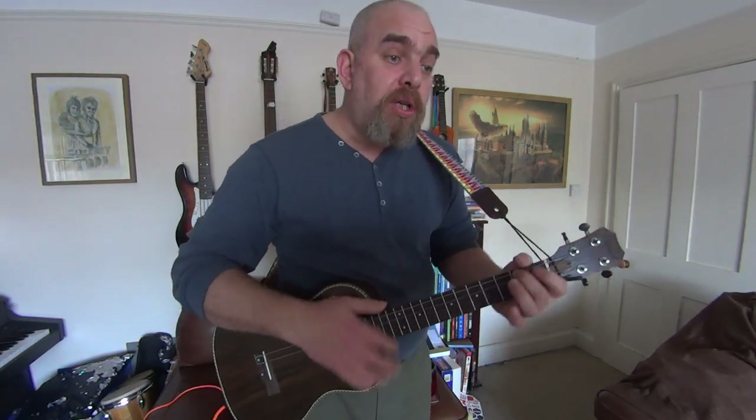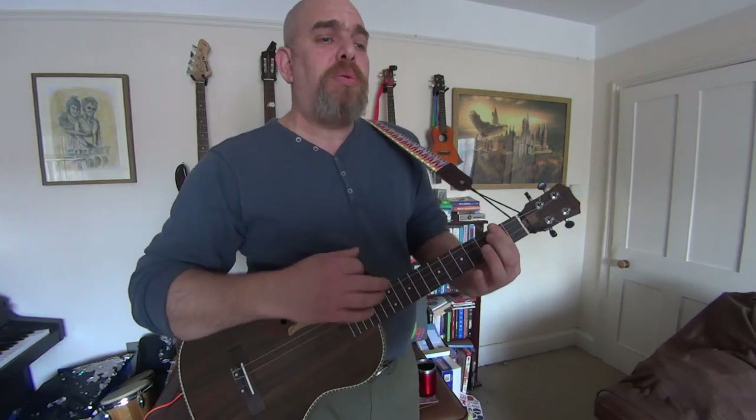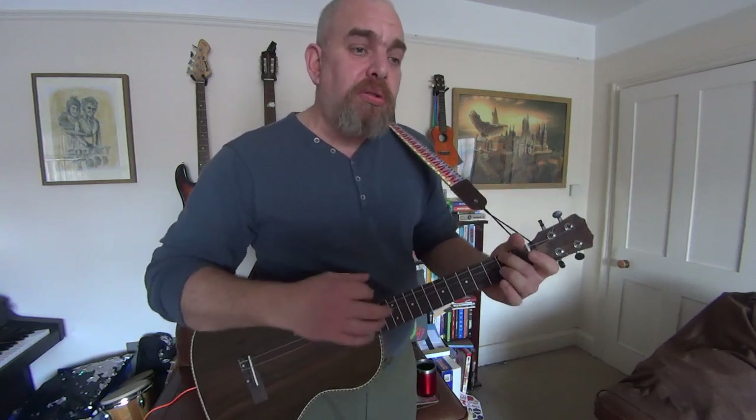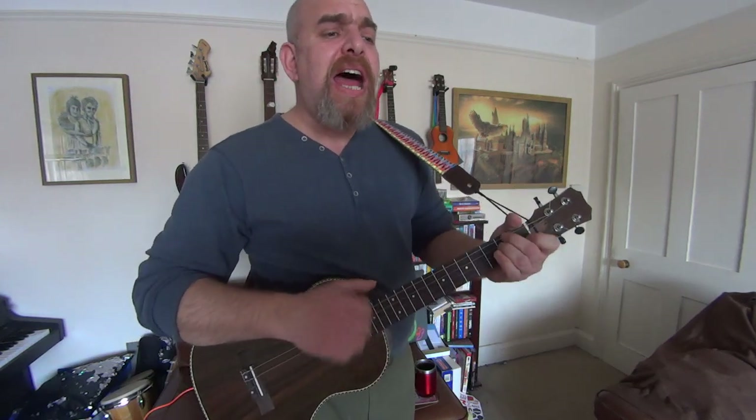I want to make love to you tonight. I can't wait till the moment has come. And I know that the time is just right and straight into my arms you will run. When you come, my heart will be waiting to make sure that you're never alone. There and then all my dreams will come true. There and then I will make you my own. But every time I touch you, you just tremble inside. Then I know how much you want me, that you can't hide.